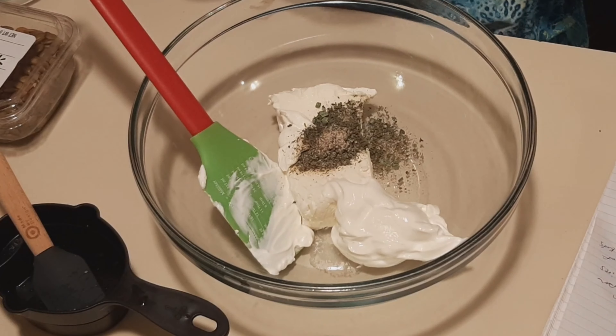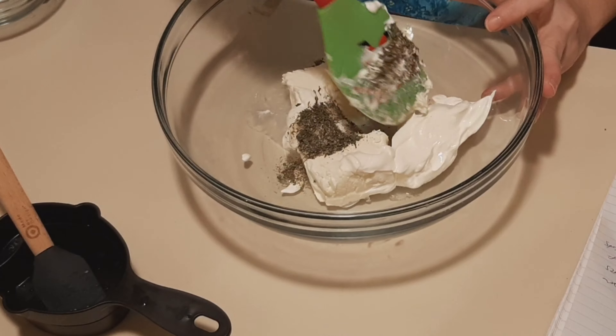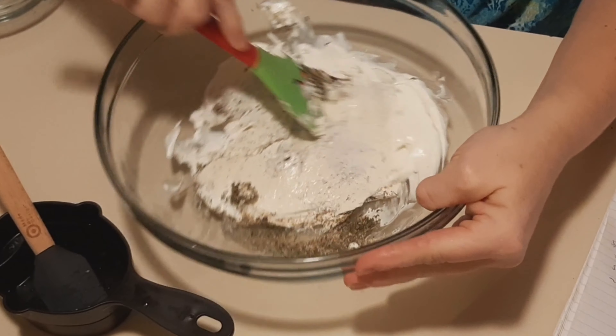Then set aside — you want time for the chia seeds to absorb some of that water. So in the meantime, we're going to put that to the side.